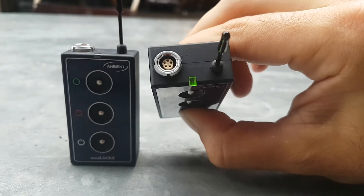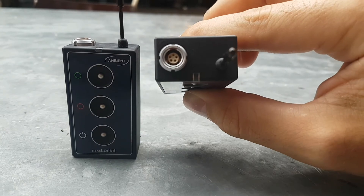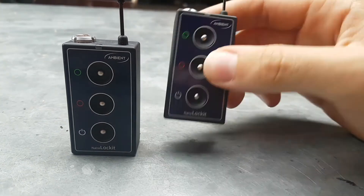When you first start them up they automatically go to 25 frames and whatever the last timecode it remembers — usually time of day.